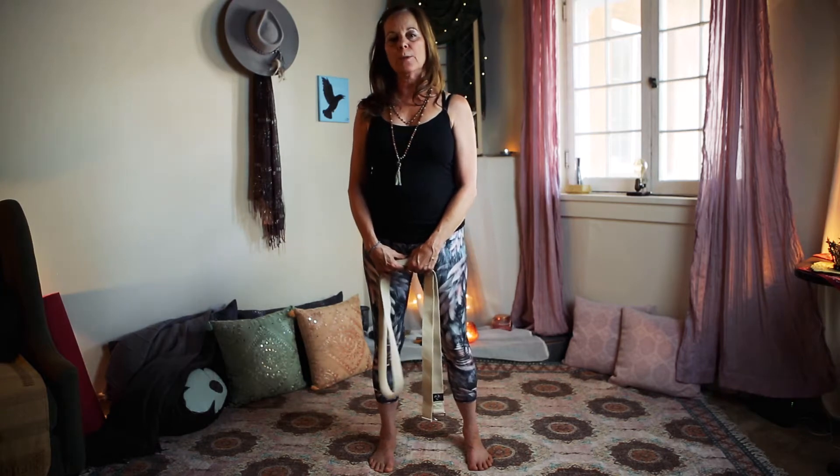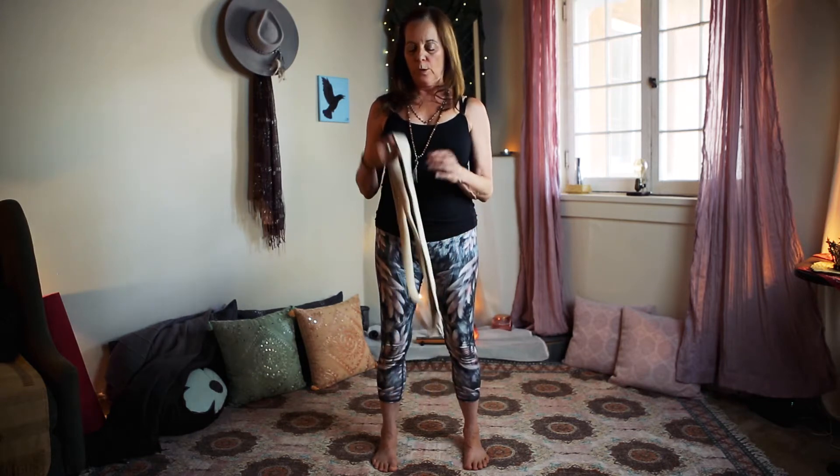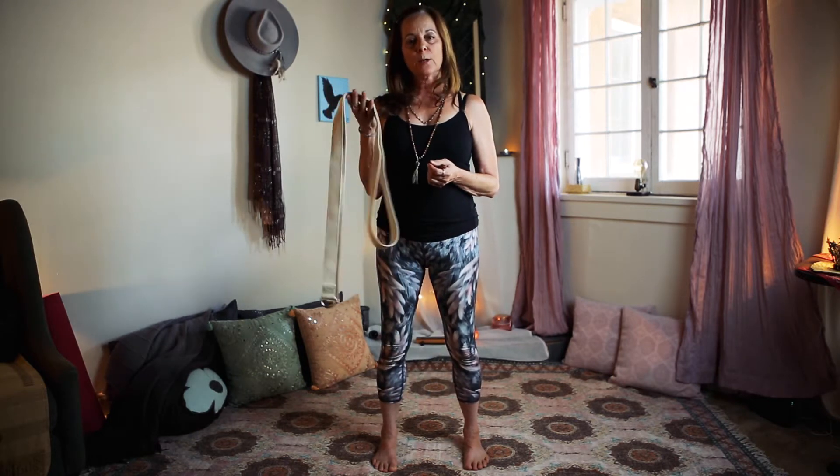Hi, I'm Sue, and I'm here today to talk to you about head and neck tension. In my work as a yoga therapist, many people ask me to help them with this area of their body, and today I want to help you learn a simple technique with a yoga strap that can help you with releasing this tension.